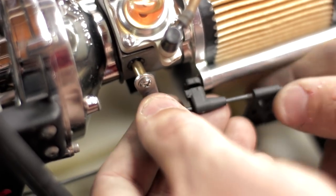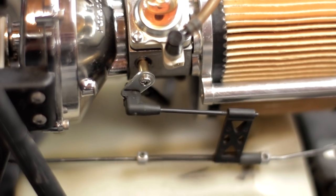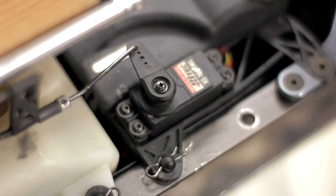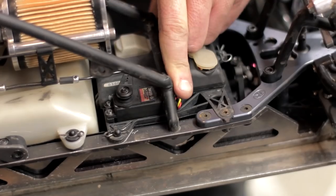The next thing you have to do is turn on your radio and double check your throttle position and your brakes are set accordingly. Now all you have to do is reinstall the hardware to hold the engine and the chassis back together.